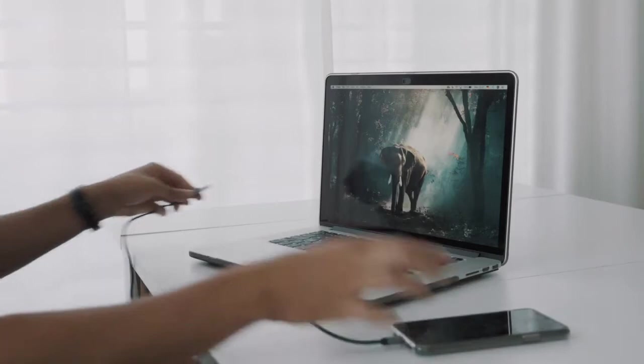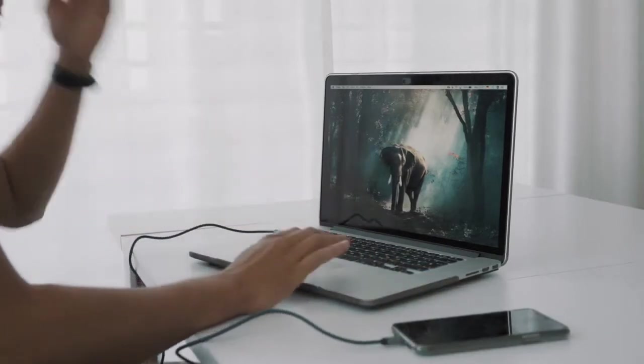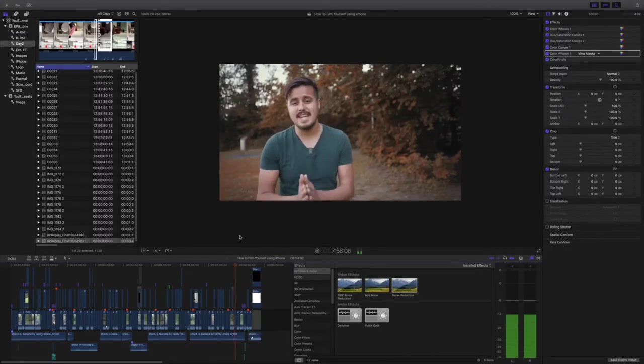Step number ten: once you've filmed your video, plug your iPhone into your computer and import your footage into your editing software. A great free software is iMovie, which I used before upgrading to Final Cut Pro X. If you've never edited a video before, start now — iMovie is really easy to use and there are many tutorials online to help you get started.